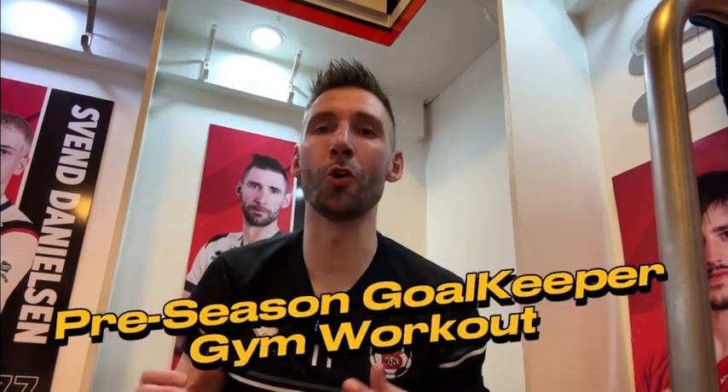Day five of our preseason goalkeeper gym workout, where I take you behind the scenes and show you exactly how I prepare for the upcoming season. Guys, if you're ready, I'm ready. Let's go!